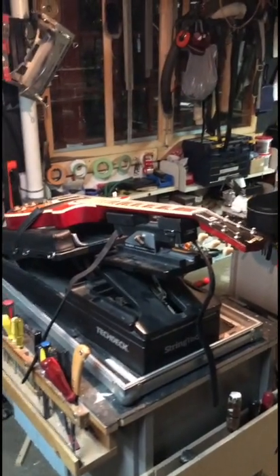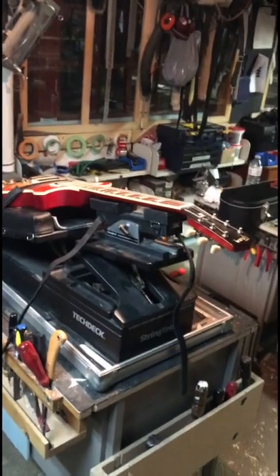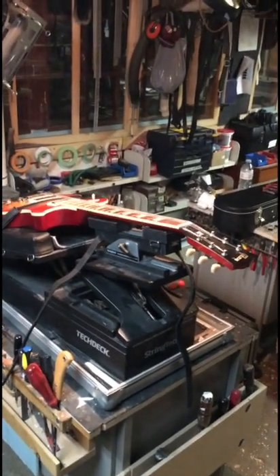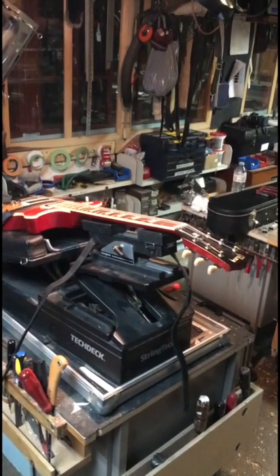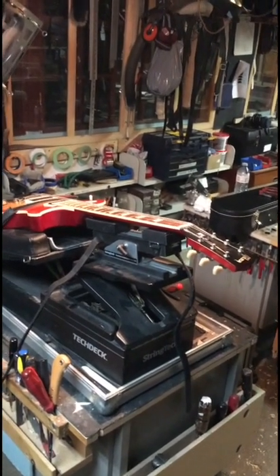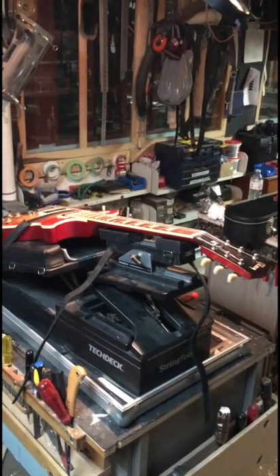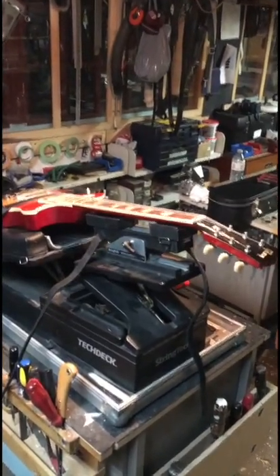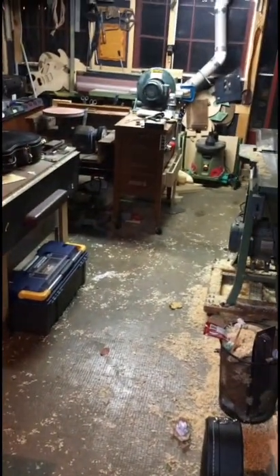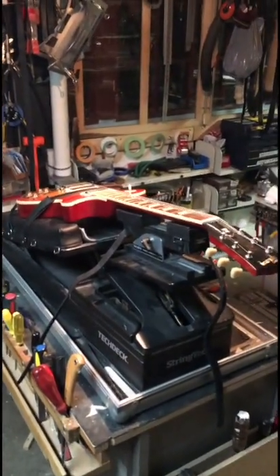Mike McConville here one more time from Stratford, Ontario, Canada. I'm in my shop. I've got this Les Paul — I've just been through this so many times. I thought before I even pull the strings off this thing, I'm just gonna point out five really common reasons why your Les Paul will not play in tune.